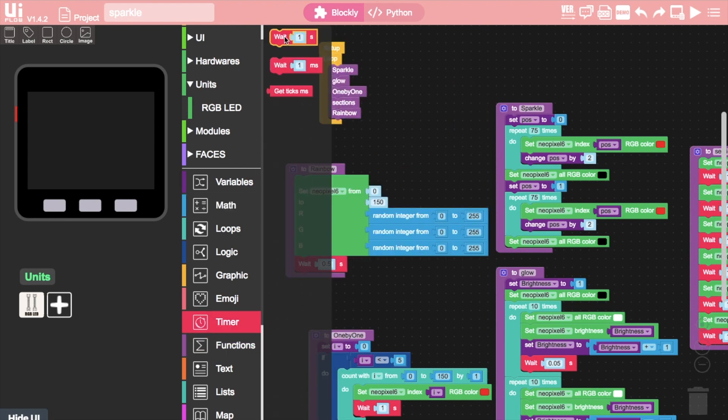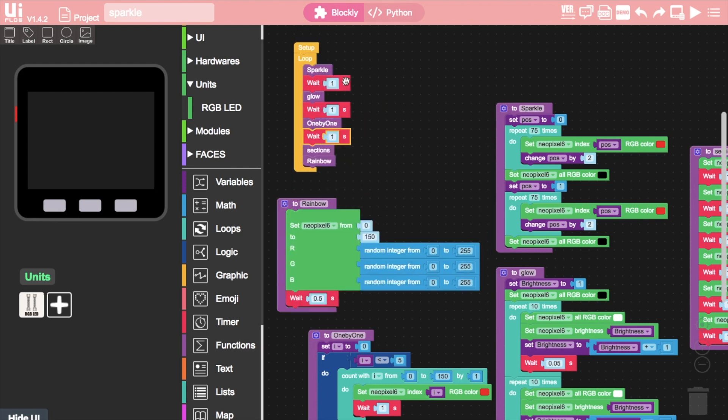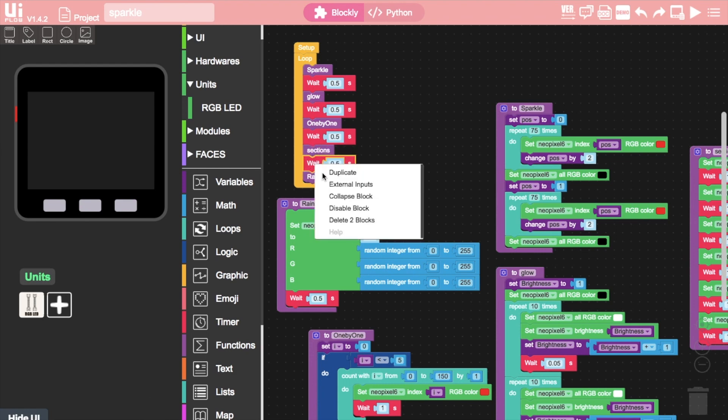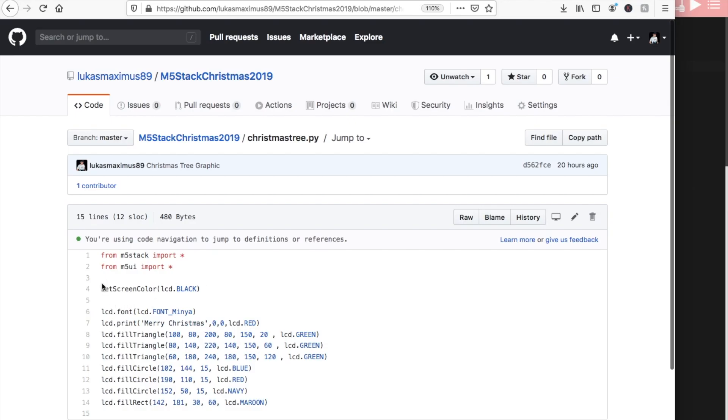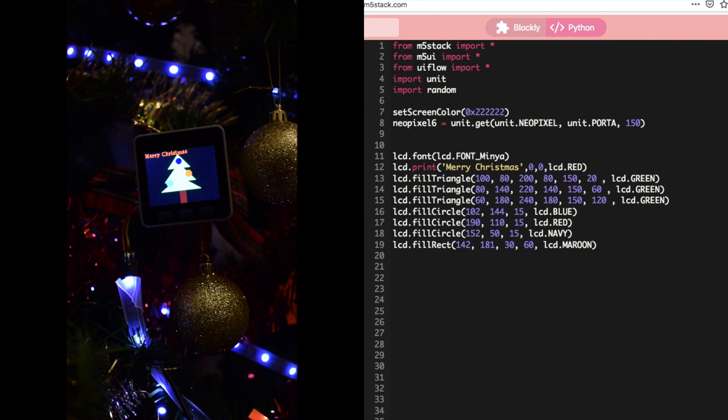Then we can place all of our function calls into the loop, adding delays in between each of the sequences depending on our preference. If you want to, you can always use the Christmas graphic from our last year's Christmas video — you can go to the GitHub where all of these code examples will be posted and find it there. We just need to switch over to the Python section and copy and paste it in. And here's the result — doesn't it look festive?